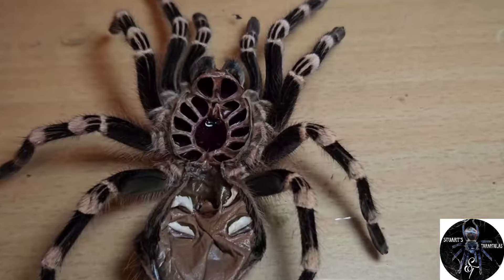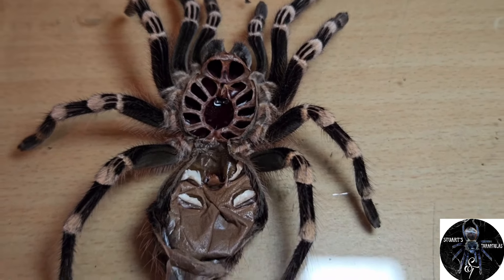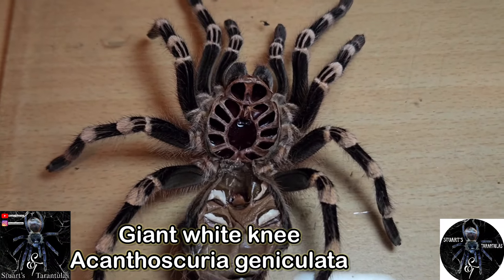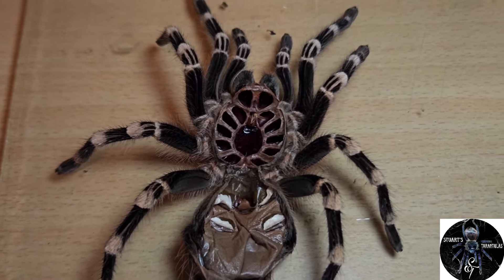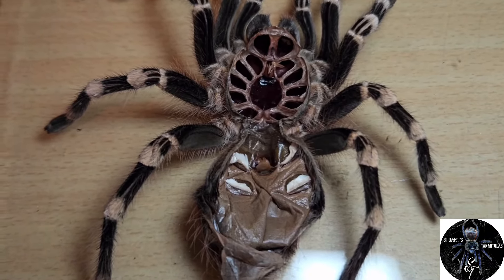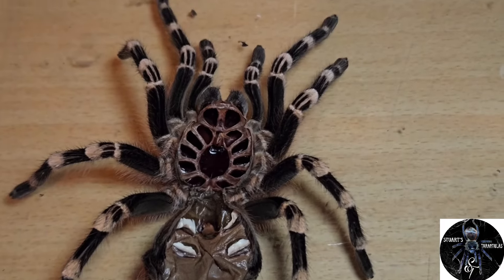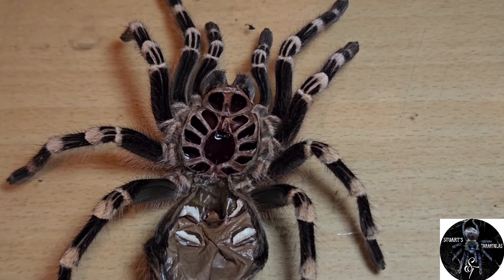So here's the molt of my Brazilian Giant White Knee — the Acanthoscurria geniculata. Sorry for the pronunciation; these Latin names can be a bit of a tongue twister. I wanted to give all beginners who try to sex tarantulas a quick 101 on this.